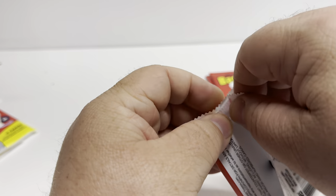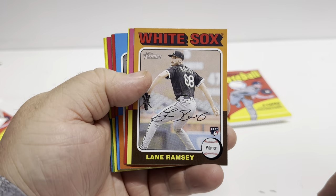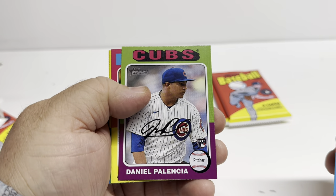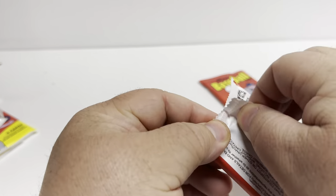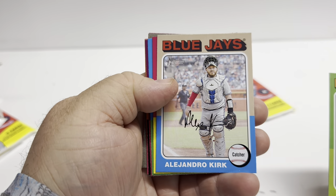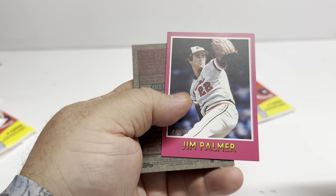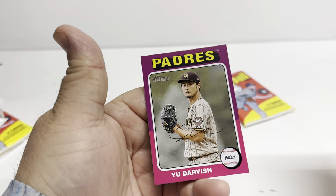Three packs — thanks for sticking around. If you like the channel and like what you see, give me a thumbs up, give me a comment. World Series card, Emerson Hancock, Tukwila Toussaint. Yeah, there's a lot of rookies in these. Aaron Judge, Christian Yelich. I do like the cards, I really do. James Altman, Sandy Alcantara, Jim Palmer — short print. Yu Darvish.